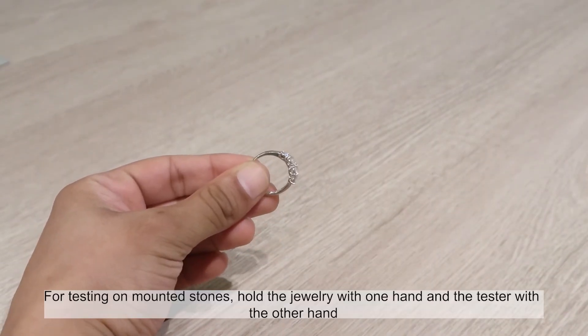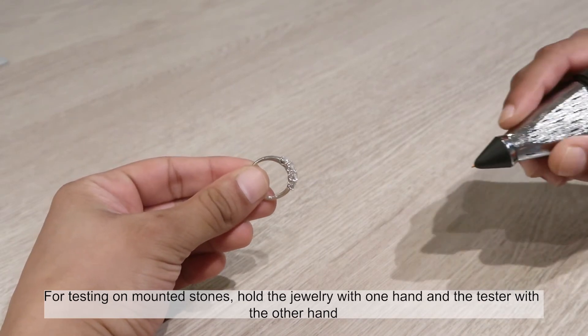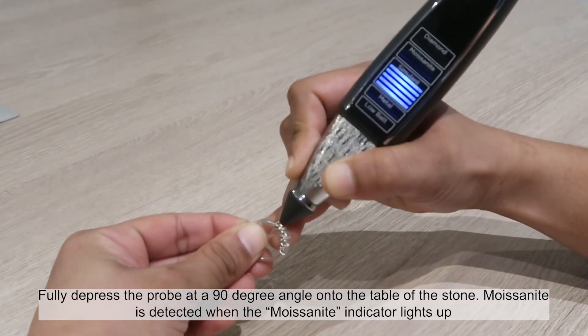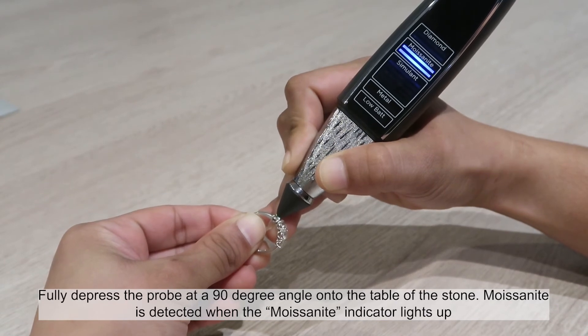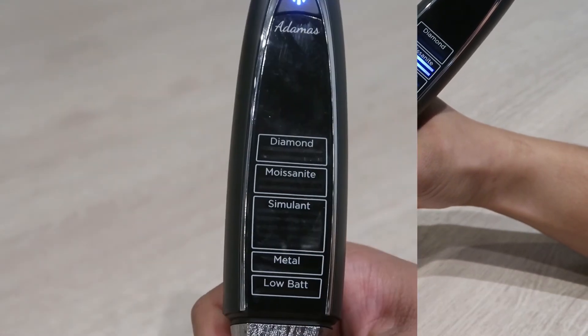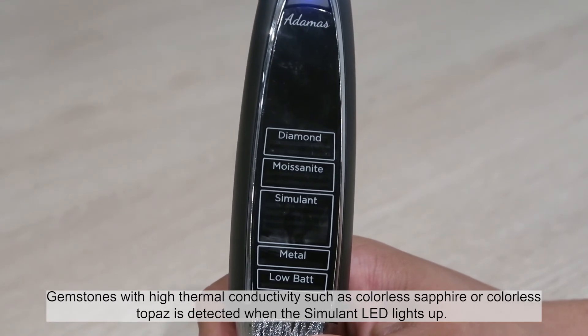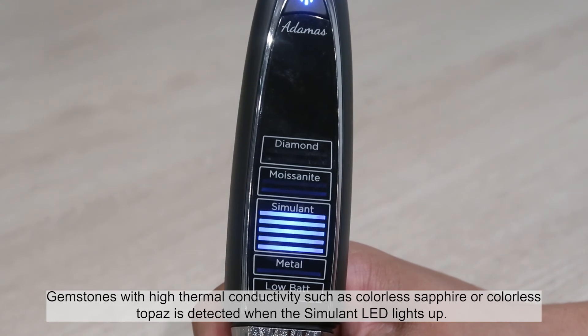For testing on mounted stones, hold the jewellery with one hand and the tester with the other hand. Fully depress the probe at a 90 degree angle onto the table of the stone. Moissanite is detected when the moissanite indicator lights up. Gemstones with high thermal conductivity such as colourless sapphire or colourless topaz are detected when the corresponding LED lights up.